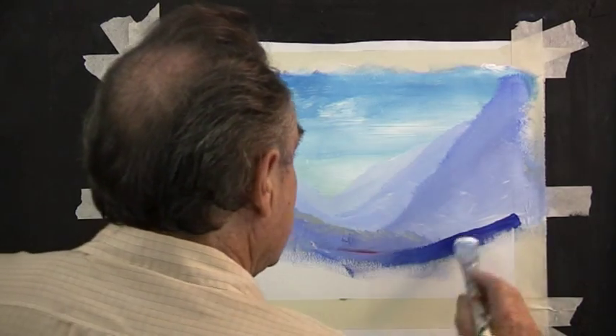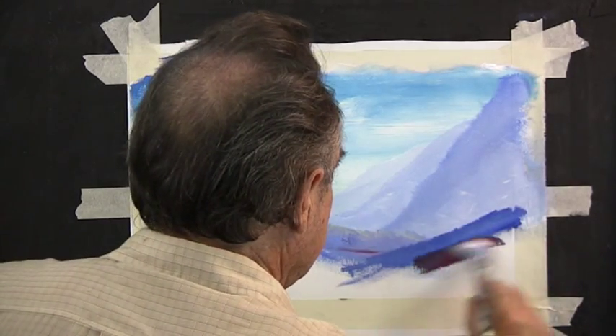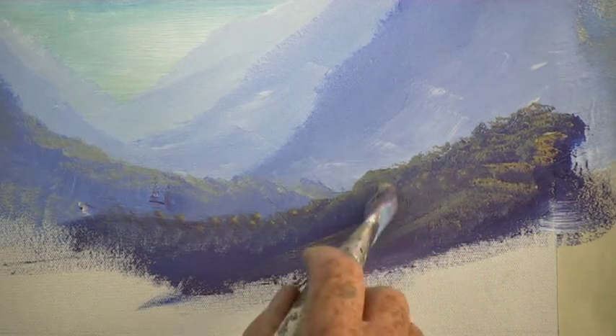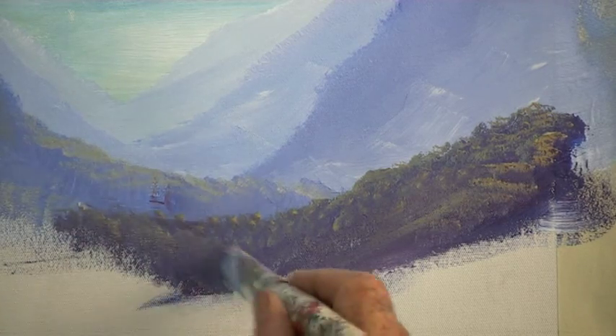The mountains nearest can become quite dark, so we paint with ultramarine blue, we add crimson and a very little bit of raw sienna. Then with a mixture of raw sienna and a little bit of blue we dab dab dab the foliage on that distant mountain.